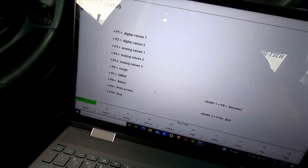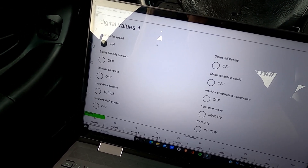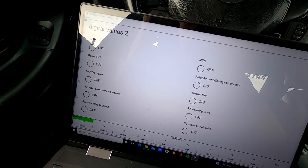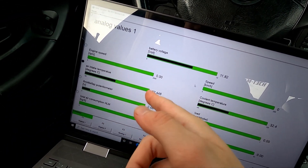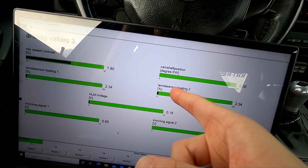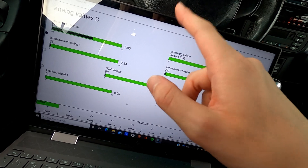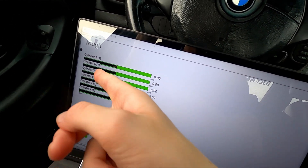Now we want to go to Status, F5, and you're going to see all live data. Digital one tells you idle speed and throttle sensors. Digital two covers other various parts of your car. Analog one shows engine speed, how fast you're going, coolant temp, air intake temp. Analog three shows your camshaft position sensor degree and your knock sensor — useful if the cam sensor is bad, you're dealing with timing, or you put bad fuel in.